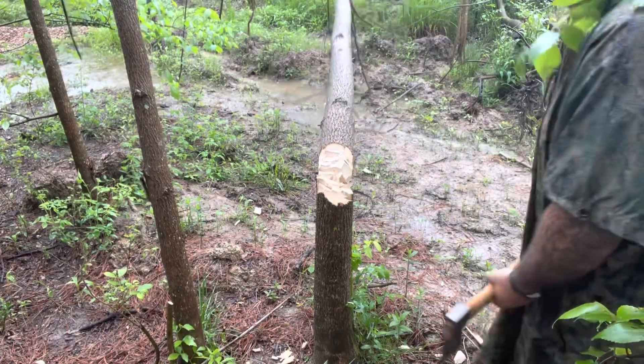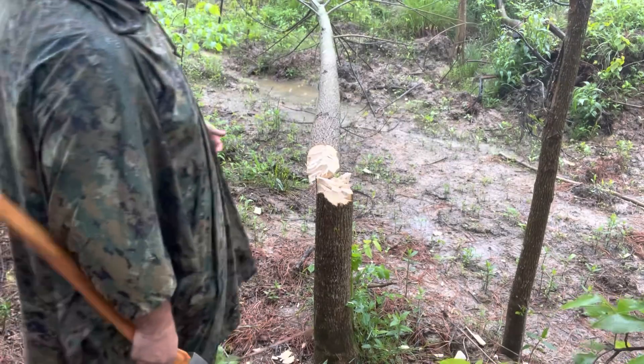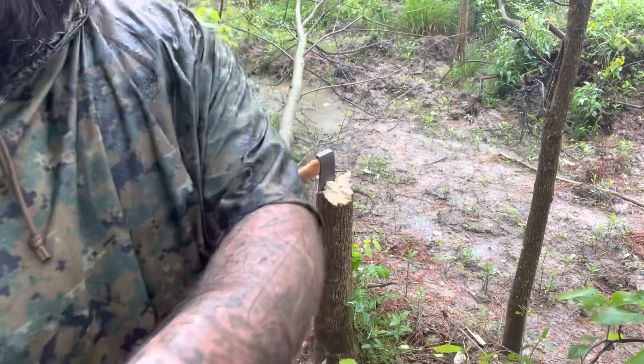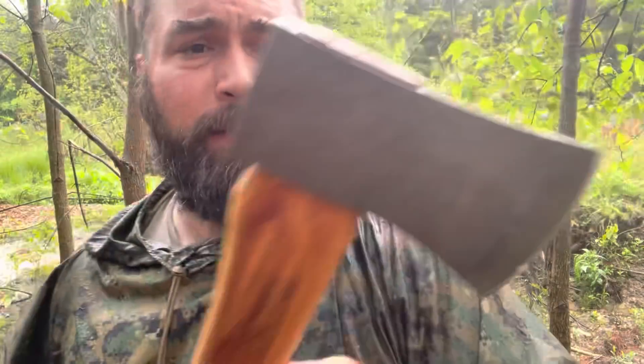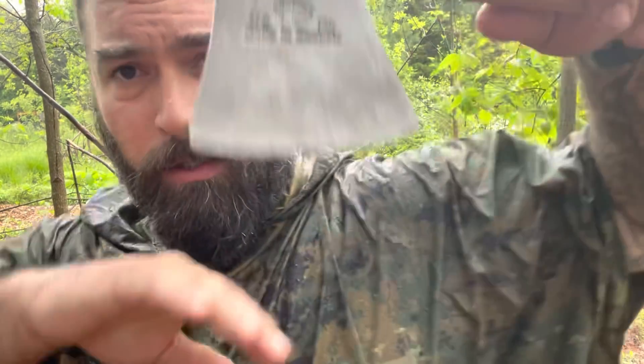It's a pretty good little axe. I think these are about a hundred bucks, shipped directly from the heliport on Bezos' yacht. Holtzbrook — like I said, I have the 20 inch, which is about this much shorter, on the side of my rucksack. And I like it a lot. One and three quarter pounds, Swedish steel.